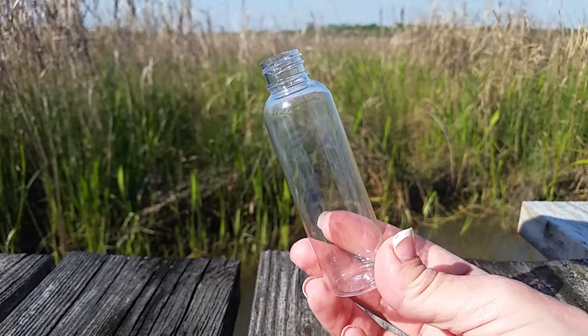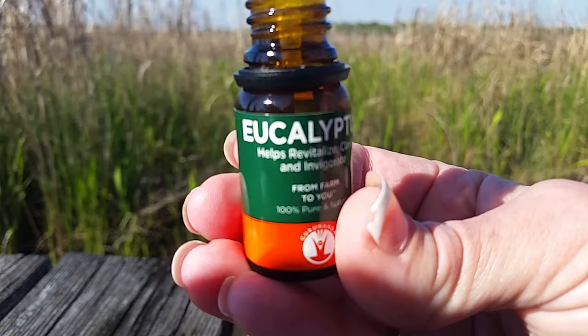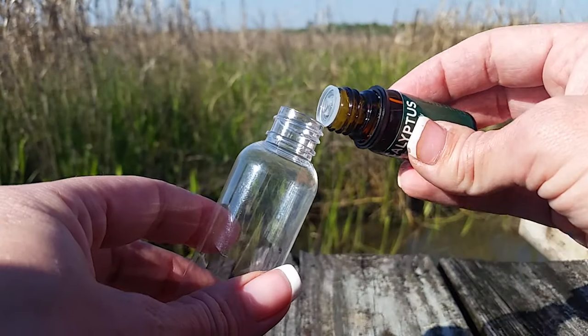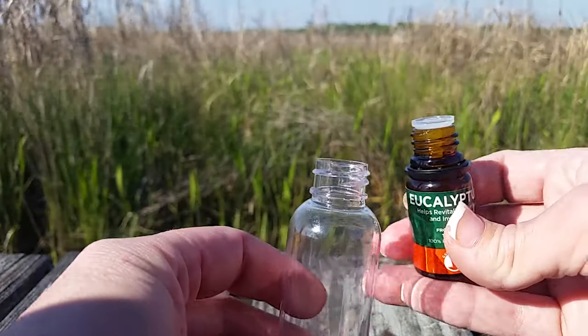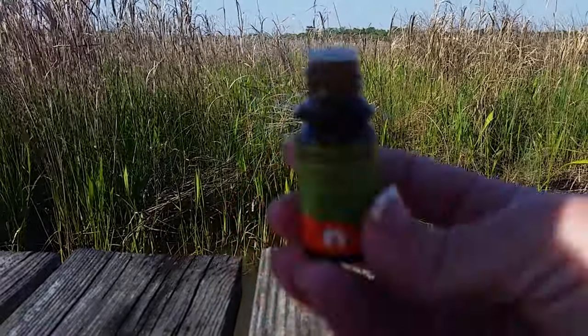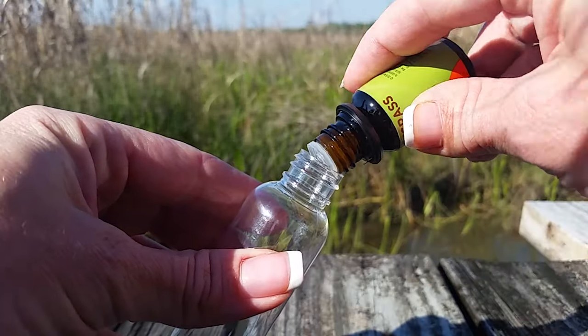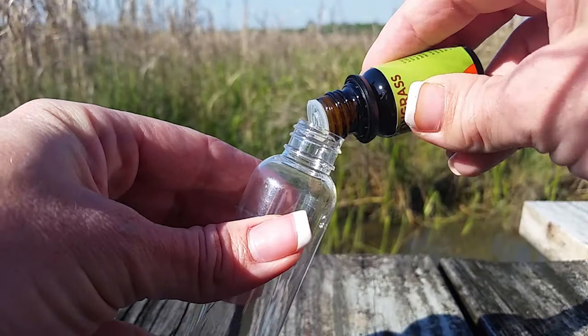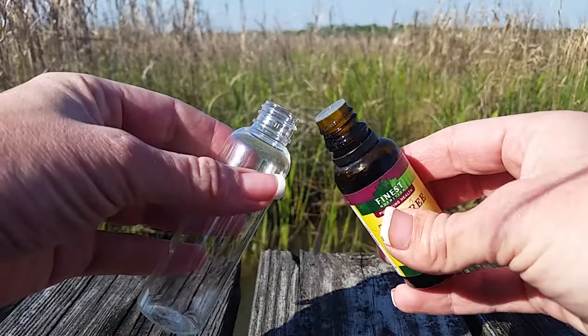The second repellent will not include Listerine but actual eucalyptus oil — just add a few drops, remember a little goes a long way. I'm also going to add lemongrass, just a few drops as well. Not only is it a good repellent and an insecticide, but it smells amazing. I'm also going to add tea tree oil again to this one. I actually use tea tree oil to clean my entire boat and combat never-ending mildew — it works really well.